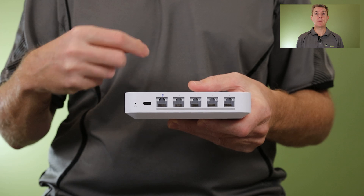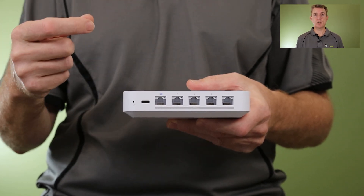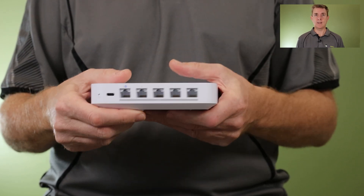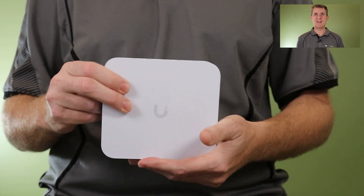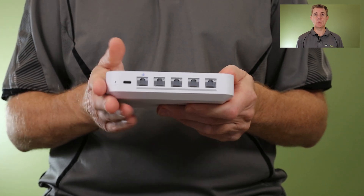Smart queues is another thing people ask about. We turned on smart queues — the maximum you can set a smart queue to is 1 Gbps — and the unit still delivered that 1 Gbps. You'll see there's a small reset hole over here as well. On top is just the logo. Really, that is all there is to the unit.